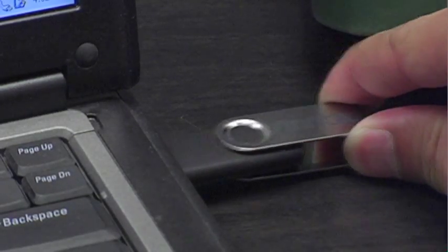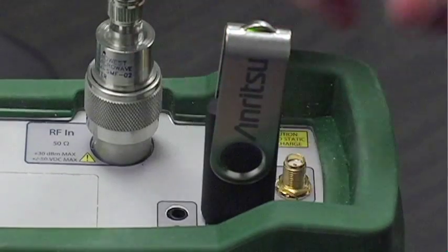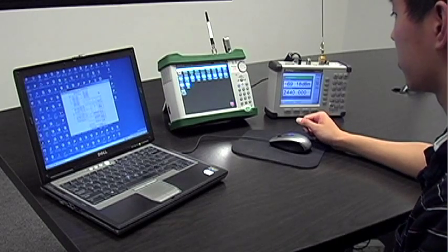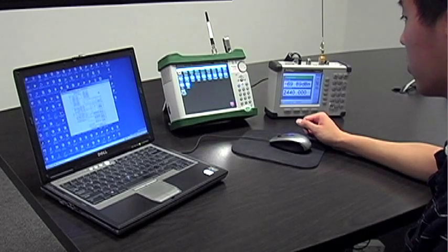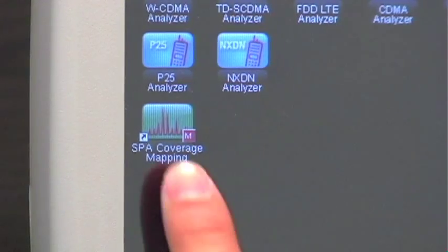Once on the USB, you can then insert the USB into the instrument's USB port. The instrument has many different mode capabilities, but for coverage mapping you have to be in the spectrum analyzer mode. One way to enter this mode is by also entering the coverage mapping mode.